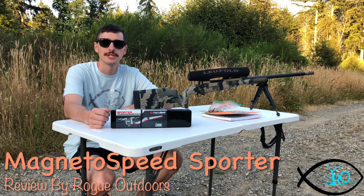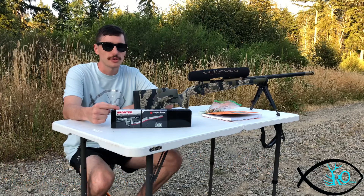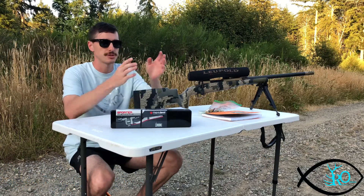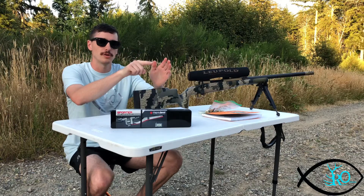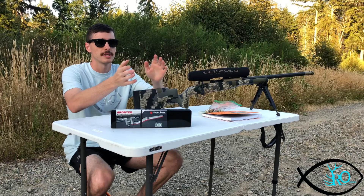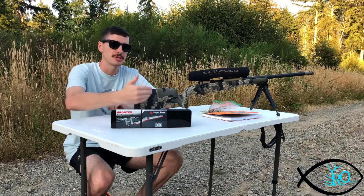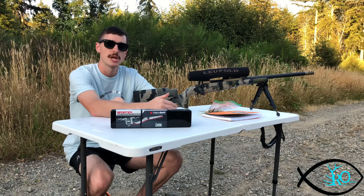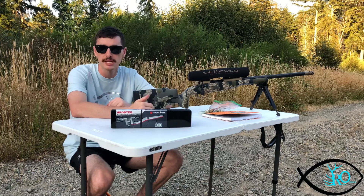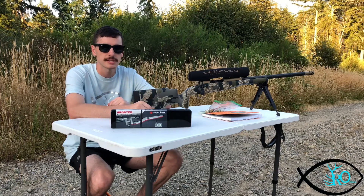I'm Jared Haynes and this is Rogue Outdoors. Today I want to talk to you about the Magneto Speed Sporter. This is a chronograph that hooks to the barrel of your rifle. A lot of chronographs you set them up and you're shooting over a little window in a stationary spot, so aiming and target sighting in is a lot harder to do, especially if you're transitioning to different targets. With this, it hooks right off the end of your barrel, so wherever you're aiming it's going to pick up your speeds — or at least that's what they say. So we're going to give it a shot and see what it does today.